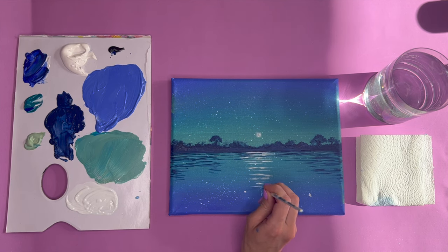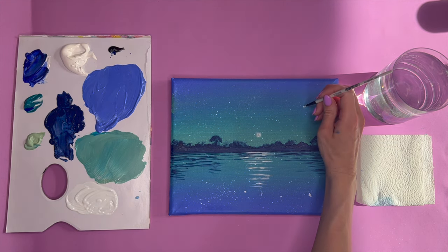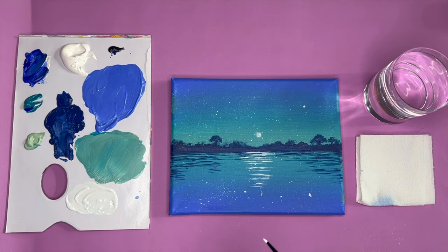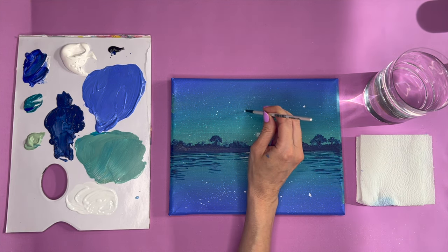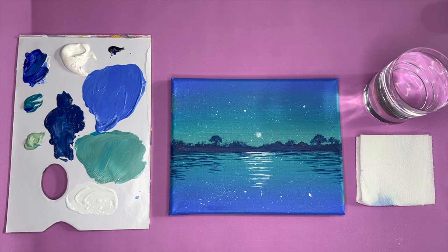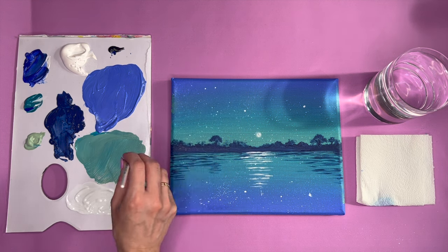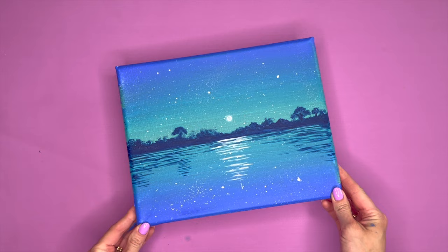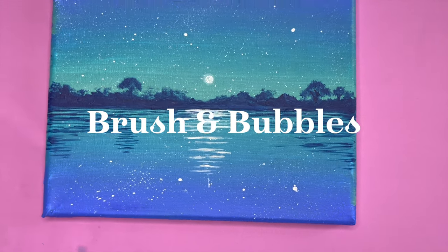Next up is the finishing touch — we just want to mirror image any of the bigger stars. If I've got a big one in the water, I want to make sure I've got the corresponding star in the sky reflecting it. I'm just using my small brush with a tiny bit of white paint, adding a few dots into the sky just to tie everything together nicely. And there you have your midnight moon lake painting! I hope you all enjoyed that. If you like this video please give us a thumbs up and don't forget to subscribe — we bring you new tutorials all the time so you can get creative from home.